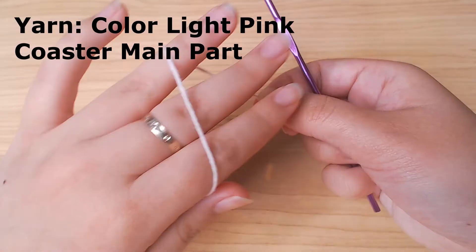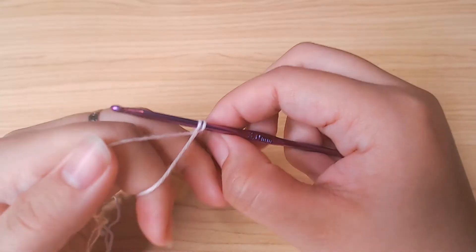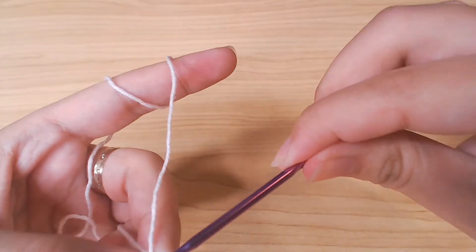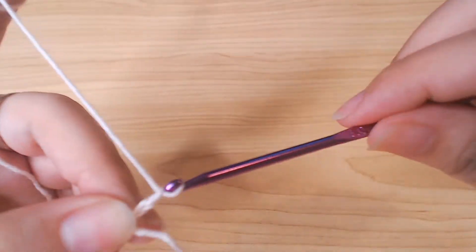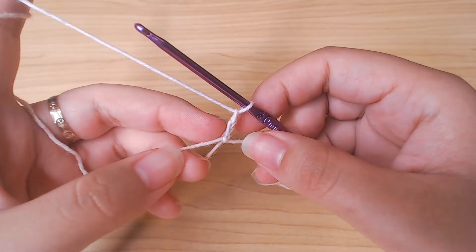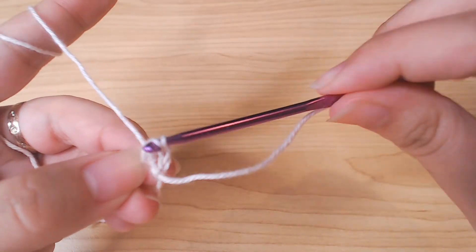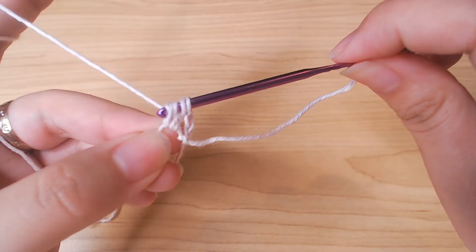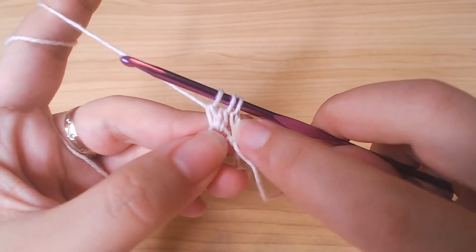We're gonna start with a magic loop. Then I'm gonna work double crochet 2 together. So start with one double crochet, but you're gonna stop here and then work the next double crochet, pull through 2 loops, and yarn over, pull through all 3 loops.